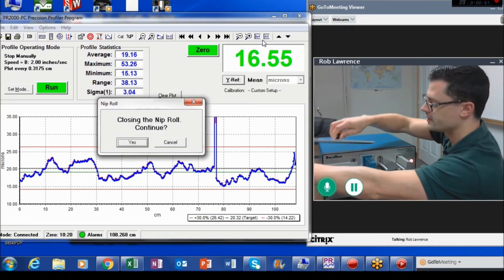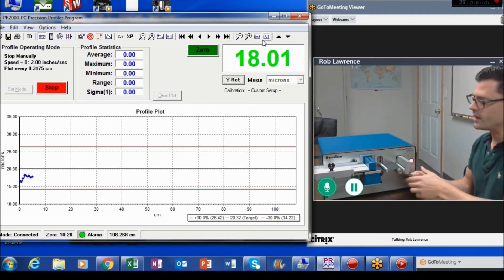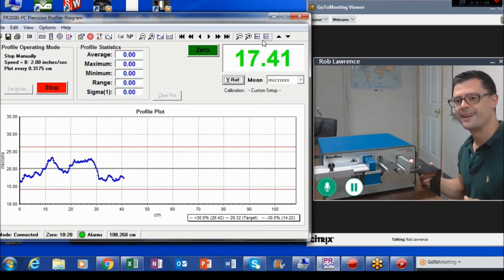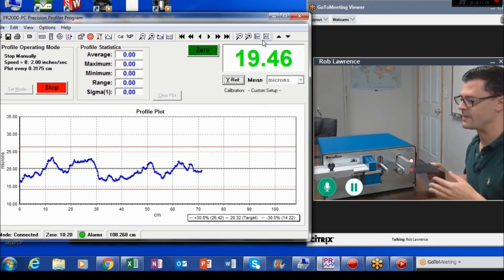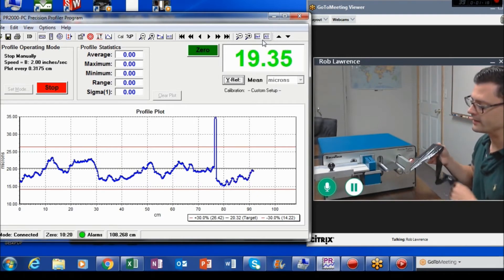I go ahead and close that, and start the profile. Right now I'm taking a reading every eighth of an inch. You can see the live data there on the screen. And now, after I'm done the run, I'm going to overlay a run I just did before this run, so you can see how closely those runs match and see the repeatability of the instrument. That run will show up as a red line.